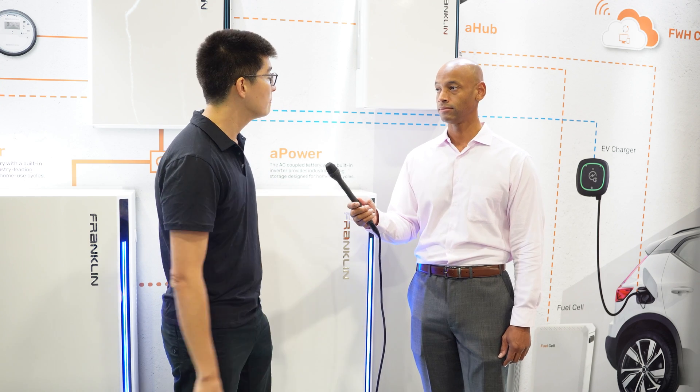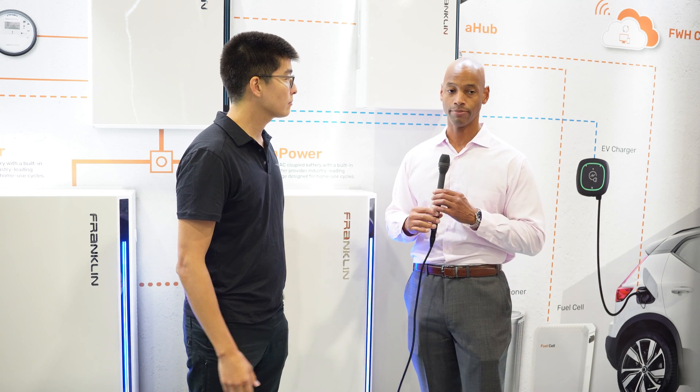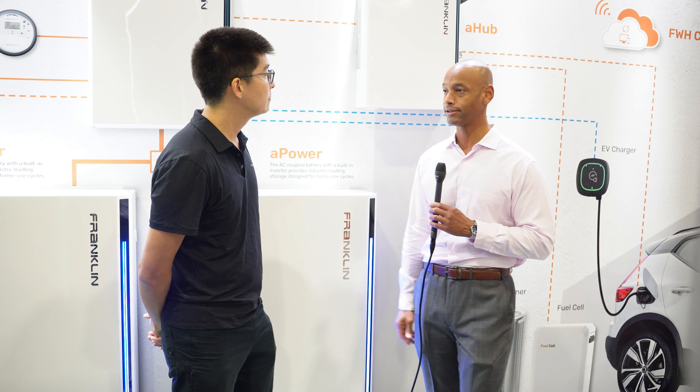Black Start, as a refresher: when you do drain your battery to 0% during an outage, you'll be able to restart it automatically the next day without any additional generators, equipment, or actions by the homeowner. That's definitely important in a true grid-down type of situation.